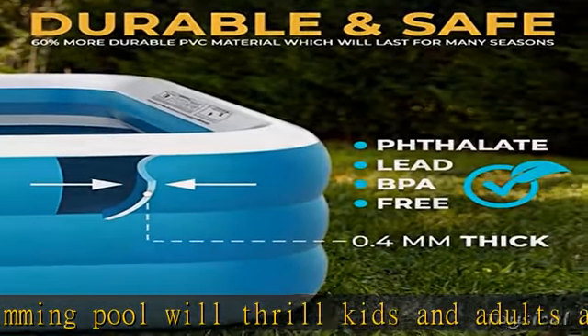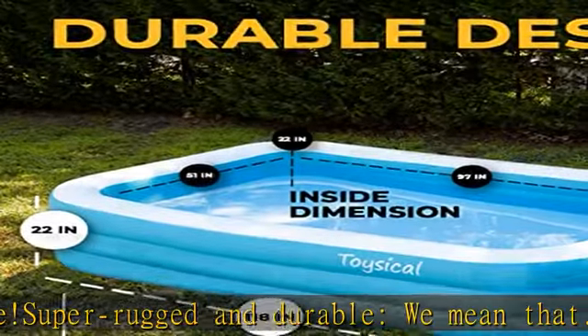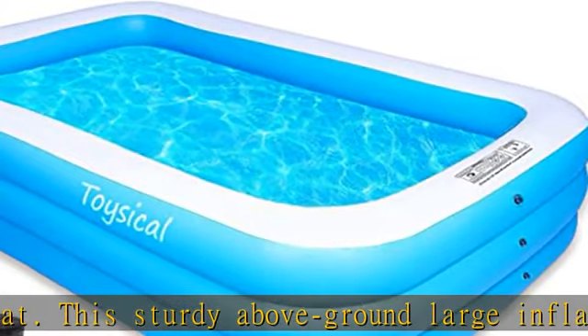Minutes after the box arrives at your door, the family pool inflates in three minutes with the included air pump. Won't leak air — you've read dozens of online reviews decrying air loss in pools.